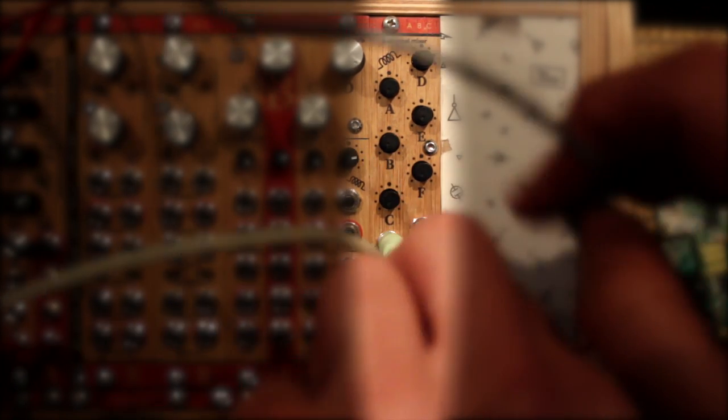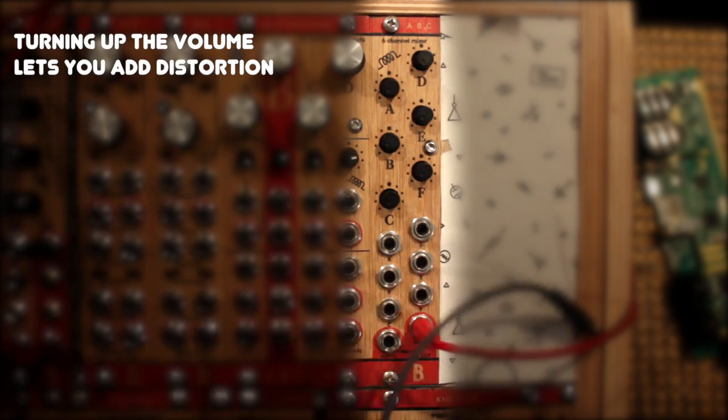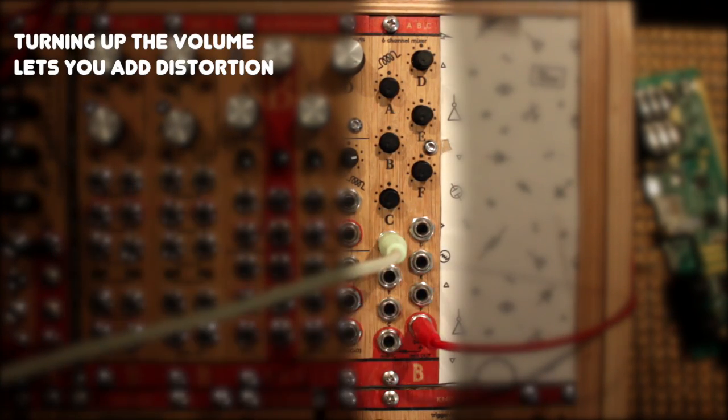Like other Bustle Instruments modules, the ABC also gives you the ability to overdrive its circuit, adding distortion to the audio, if you want to.